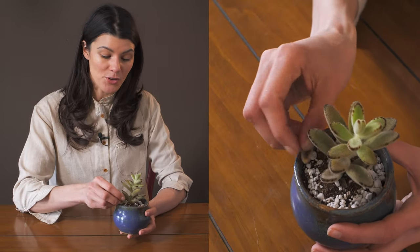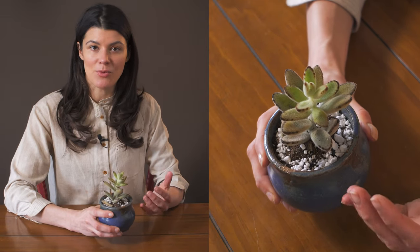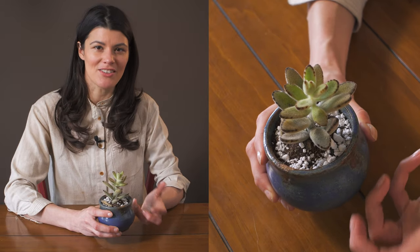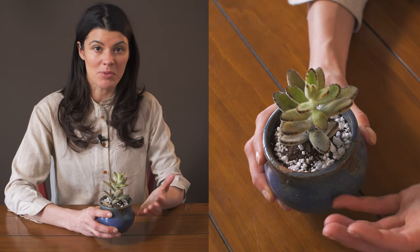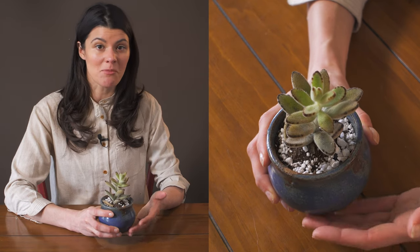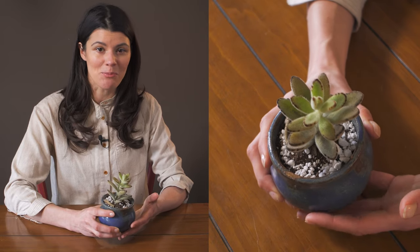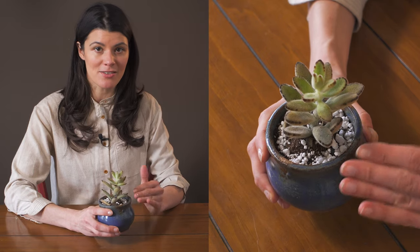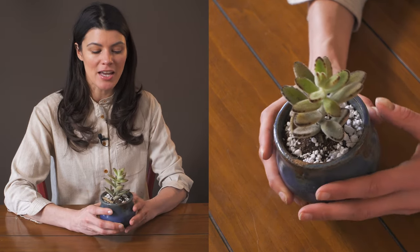As far as fertilizing goes, you could just use a regular cacti fertilizer — anything like a 2-4-7, 2-7-7, or 3-4-7 ratio. It doesn't have to be a really high nitrogen, phosphorus, or potassium value. Doing it on a monthly basis would be totally fine, but you could even get away with doing it on an annual basis.